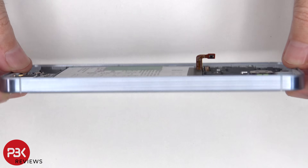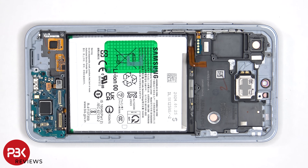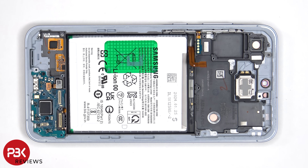Heat up the front of the phone where the screen is to loosen up the adhesive underneath, pry the old screen off, apply new adhesive and reapply the new screen, making sure you run the flex cable back through the opening in the mid frame and reassemble the phone.